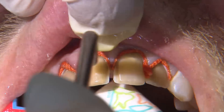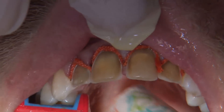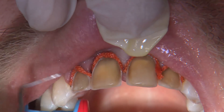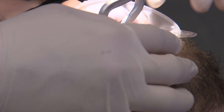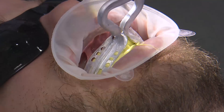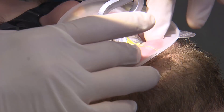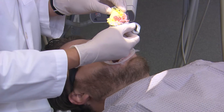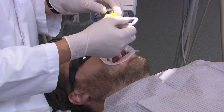I always wait at least five minutes for the cord to provide the desired retraction. Once the time has elapsed, I remove the larger top cord while leaving the smaller cord in place. Now we have adequate separation of the hard and soft tissue for the light body and pressure material to flow into. This is really important to allow lab technicians to see where the margins are located.